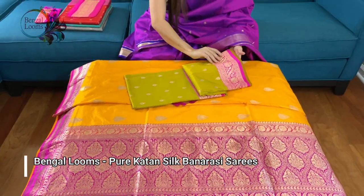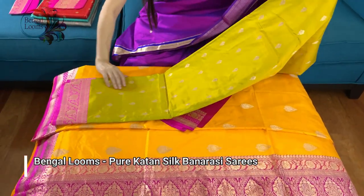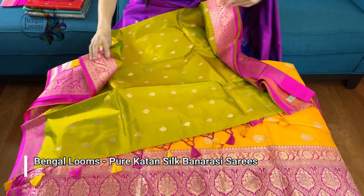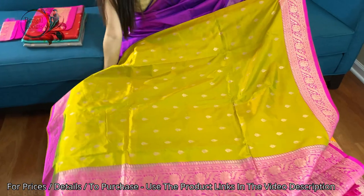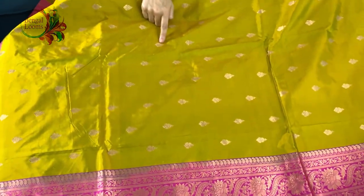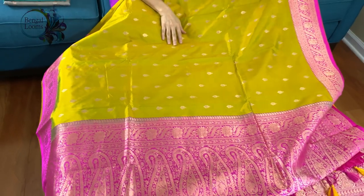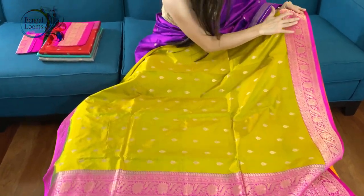The second one is a green and hot pink — it's a dual tone green. This is a small motif all over the body; a different kind of motif has been used in this Banarasi than the usual ones. Look at this border — how beautiful it has been done.